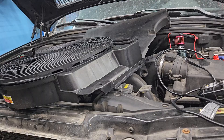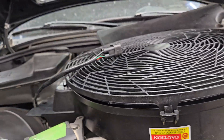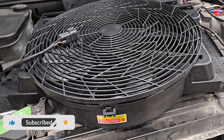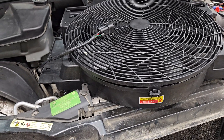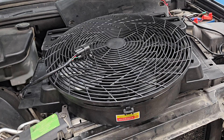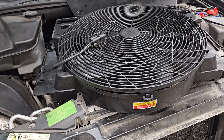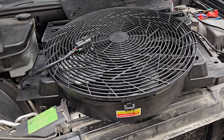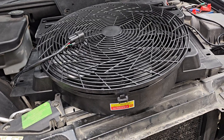My auxiliary fan stopped working on a 2002 BMW X5 3.0 — it's quite an old car, 20-21 years old. It's pretty obvious to me that these fans do go out, and after 20 years it's not surprising. I tried activating it with INPA and the old fan would not work.